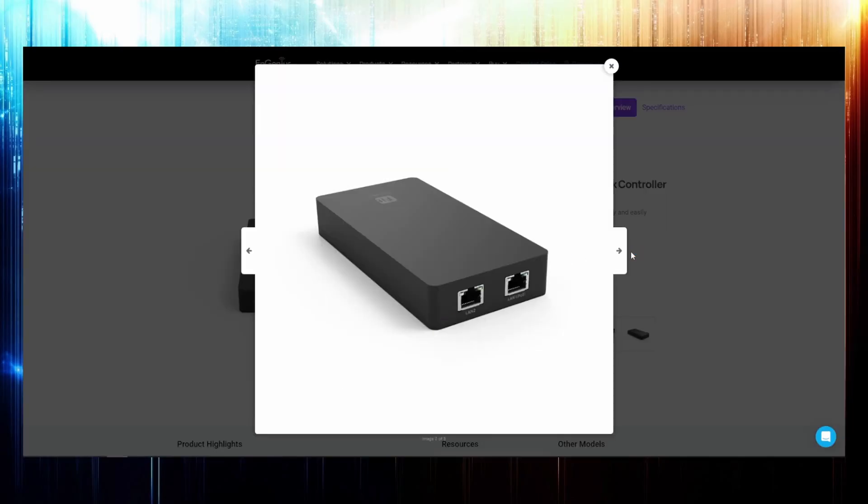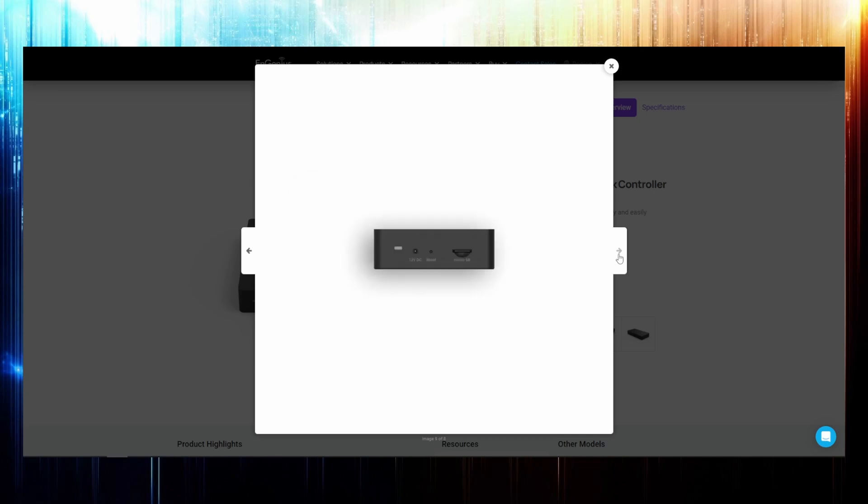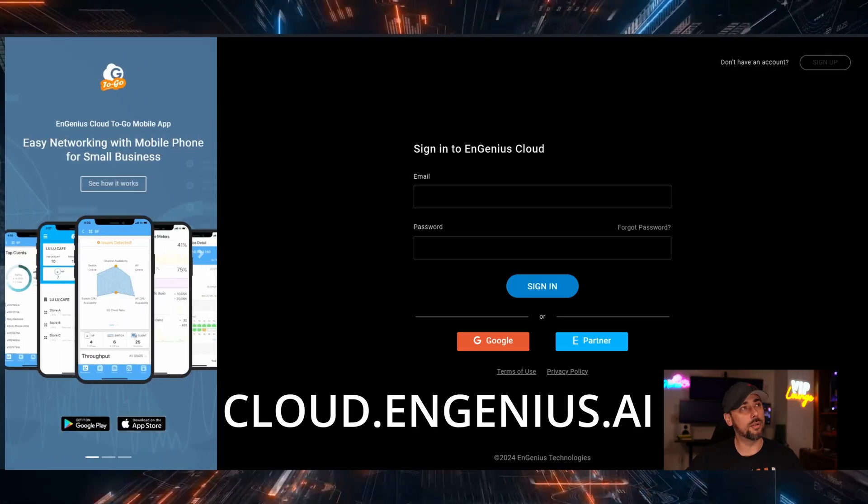I haven't plugged these in yet — we're doing that together for the first time. I've downloaded the Ingenious app; they've got QR codes all over their documentation for quick access. I was skeptical at first because there's no on-prem controller with the Cloud series — there is with the Fit series — which is odd to me since I expected the enterprise line to have a physical controller option. I prefer to host my own stuff, but I signed up anyway and it's pretty intuitive — very Unifi-looking. You go to cloud.ingenious.ai and get their login screen.